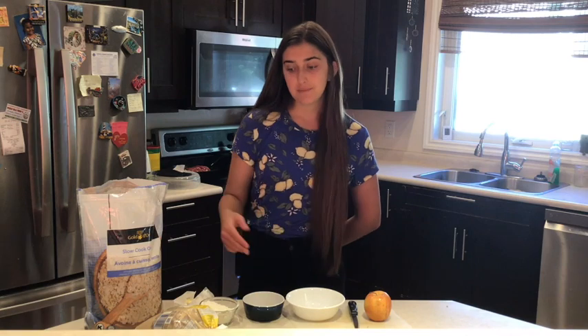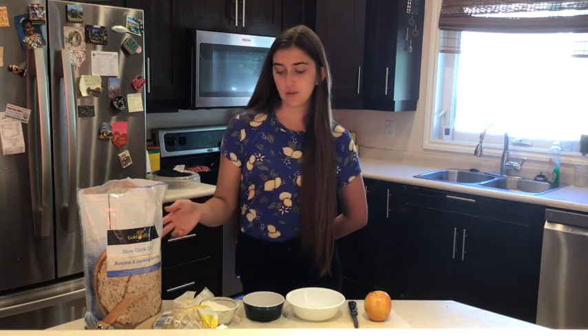So you're going to need an apple, brown sugar, flour, oats, and some butter.